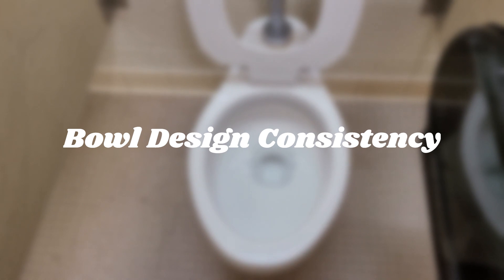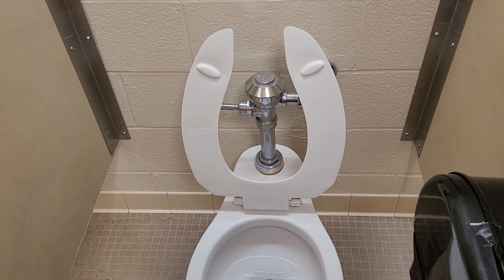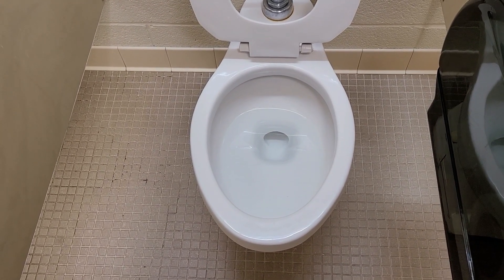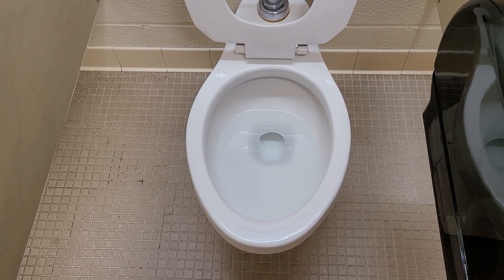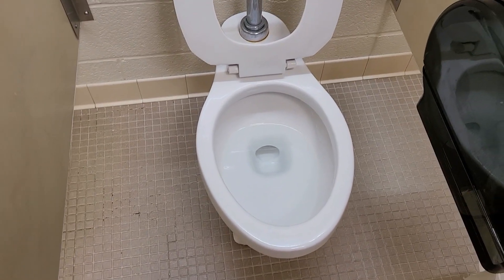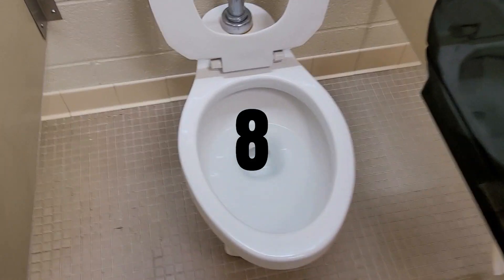As for design consistency, I definitely think this is a lot more consistent than the 1.6 gallon Crane Highmont. There was a square base version like the one seen here, which is the most common version, and I think there might be one with a rounded base design that flushes the same. There may have been a blowout-style one, but I don't know much about that — I'm only really seeing the normal siphonic ones like this. Overall I definitely think this scores an 8 in consistency.